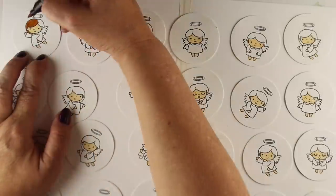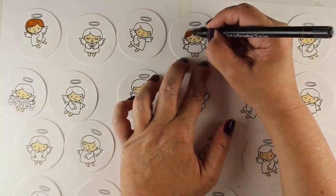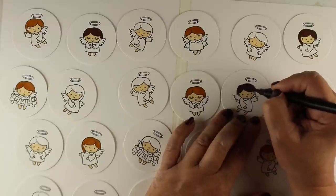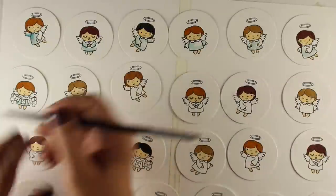I'll use both nibs for this project. If you choose, you could also just stamp all the angels in red and green inks without any coloring — it's really up to how you want to decorate the circles on your Advent calendar.